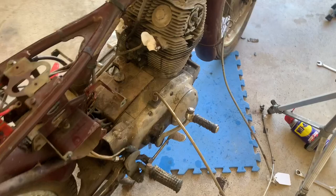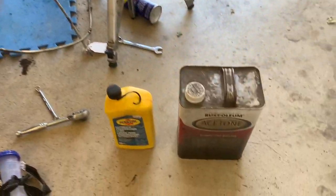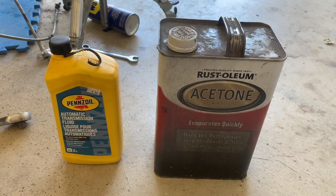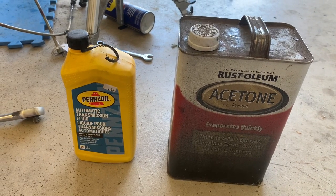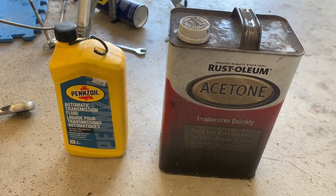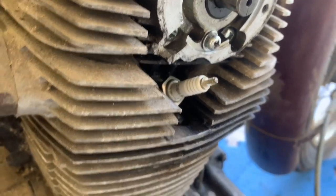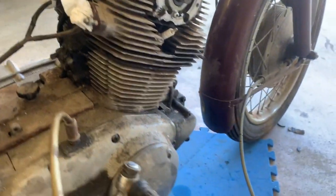The motor is locked up, so we're going to be real gentle and try something people have been talking a lot about. If you've got a locked-up engine, a little patience is going to go a long way. Also, just some automatic transmission fluid — ATF — and acetone in a 50-50 mix into the cylinders. Pull the plugs, dump that into the actual cylinders, and you might get lucky.